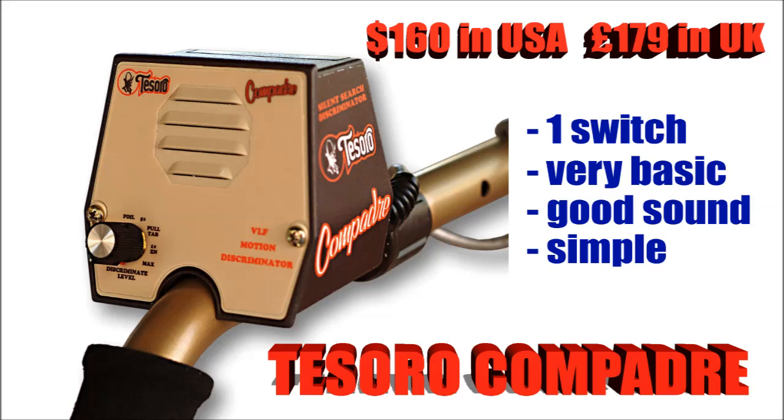Let's start with the Tesoro Compadre, about $160 in America. Basically the discrimination and the on-off switch are from the same button — very, very simple, you don't get easier than this one. It's got a very good sound on it, good iron discrimination apparently. If you're just thinking about getting into the hobby but you don't want to spend too much money because you don't know if you'll like it or not, this might be the one for you.